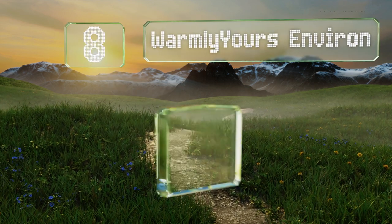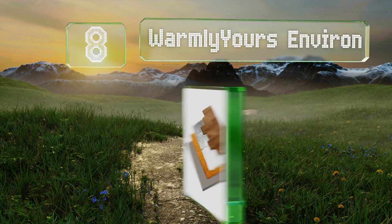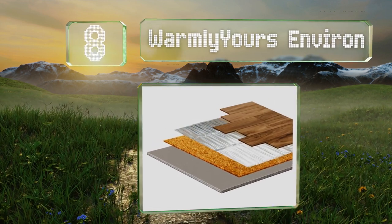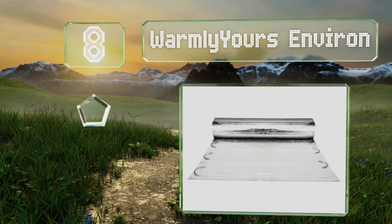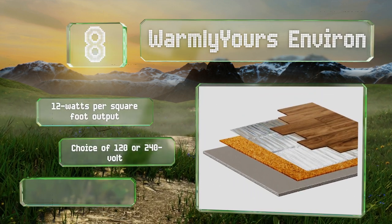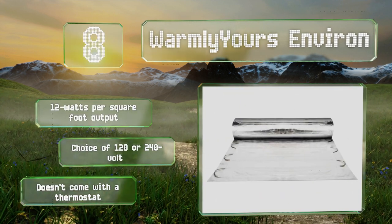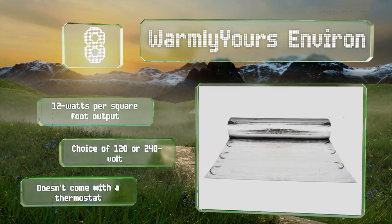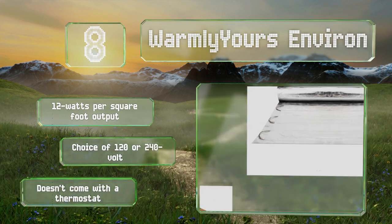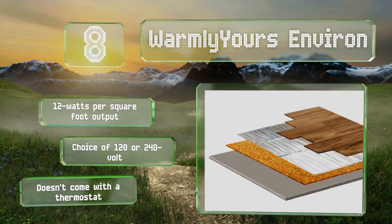Coming in at number eight, available in a range of sizes, the Warm New York Environ is only 1/16th of an inch thick, making it ideal for use under laminate floating floors and even carpet. It requires no adhesive and the cut-and-turn installation method makes it quick and easy to lay. It has an output of 12 watts per square foot and you can choose from a 120 or 240-volt version, however it doesn't come with a thermostat.